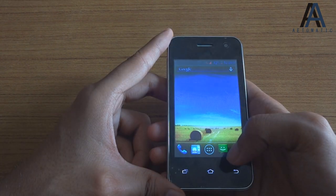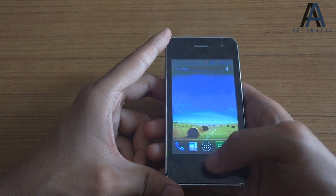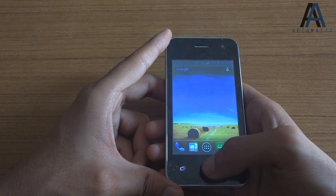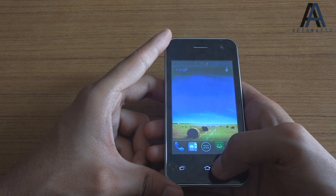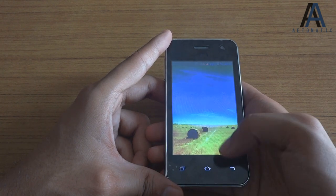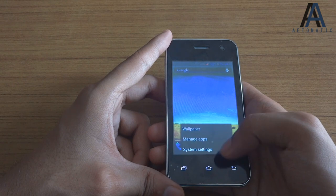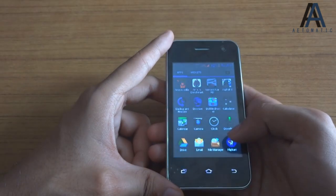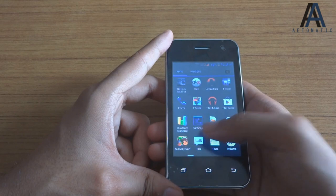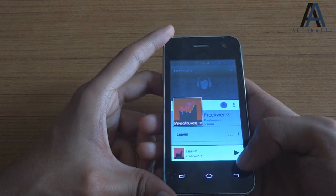The three capacitive touch buttons sometimes become unresponsive, and you have to click precisely on the icon — not anywhere near it. To access the multitasking screen, you double-click the home button. The menu button lets you select wallpaper, manage apps, or access system settings.